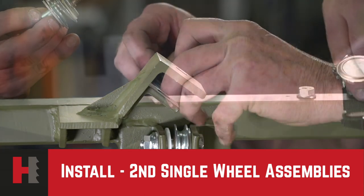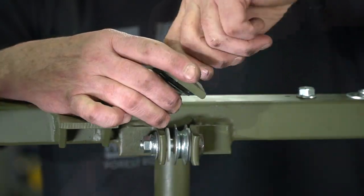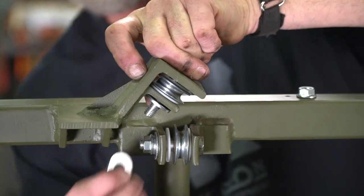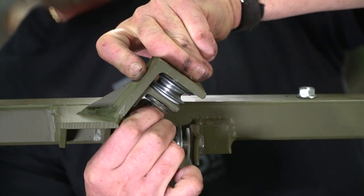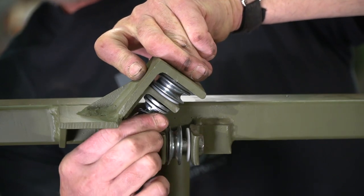Next will be our top pulley itself — same scenario. Run it on through. You'll need a larger washer first, then a standard washer, then your lock washer, and your nut. Again, once assembled, tighten down securely.